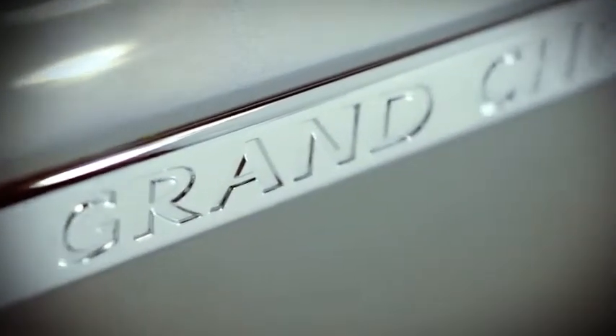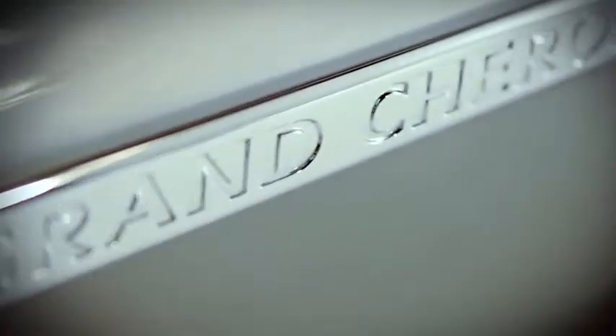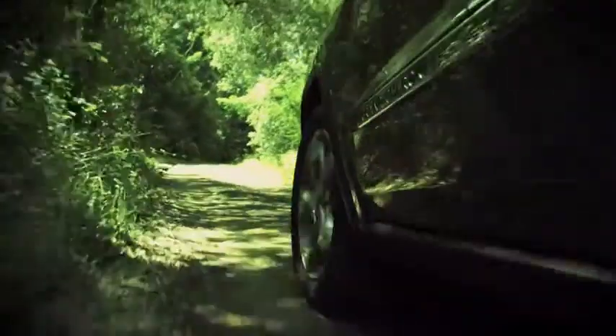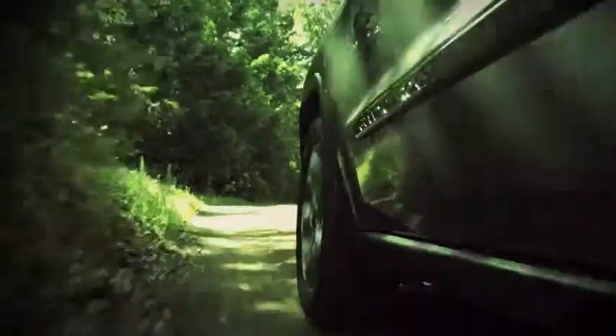For Grand Cherokee, we have three 4x4 systems. We call them the same as we called them before: Quadratrac 1, Quadratrac 2, and Quadradrive 2 — but they're all new.